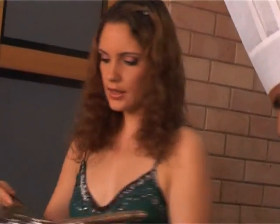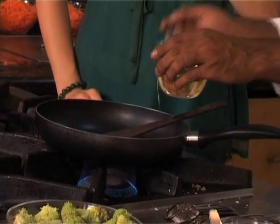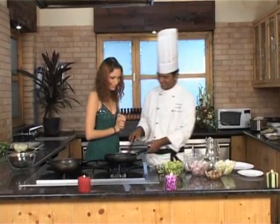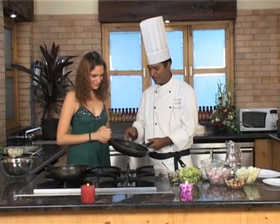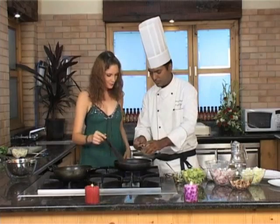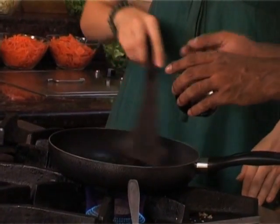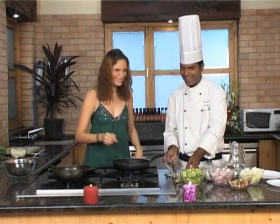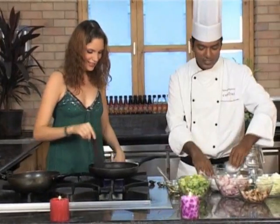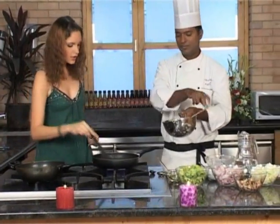Once the vegetables are done, keep them aside and we'll make the sauce now. In a heavy bottom frying pan, the first ingredient is oil on a medium flame. Then some green chili sauce — three tablespoons. A little soy sauce. Say 'thoda sa.' One pinch of salt, one pinch of white pepper, and the vegetables. This is quite a thick sauce actually. It's cooking quite fast.